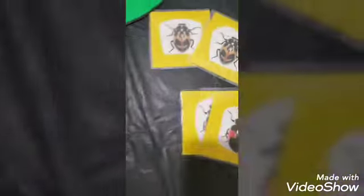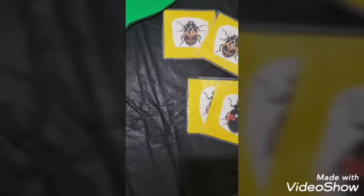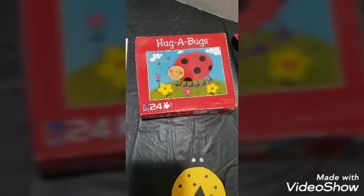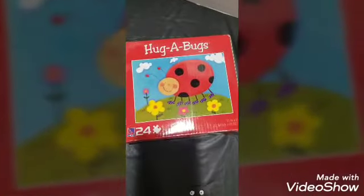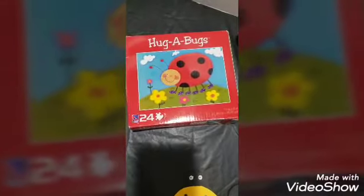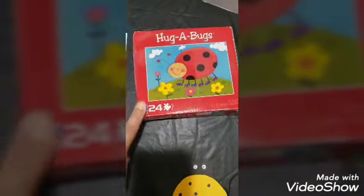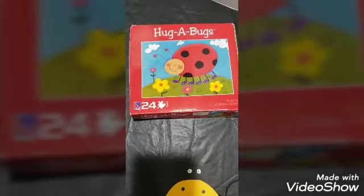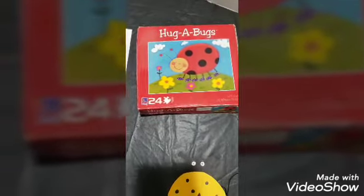In the memory game, kids have to remember where the matches are — it's a fun way to learn that ladybugs aren't all the same even if they seem similar. Another option, depending on your class, is a ladybug puzzle. I found this 24-piece puzzle at the dollar store — it's small and appropriate for younger children. This is another engaging way to learn about ladybugs.